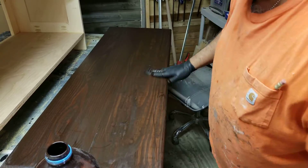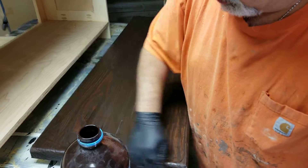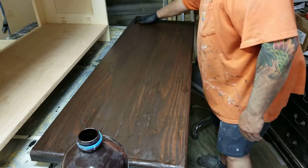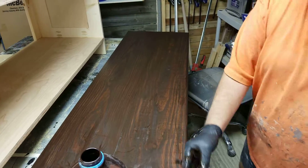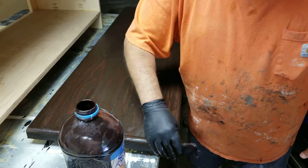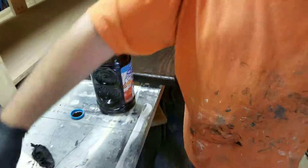It goes on real nice. If it's too dark I'll probably sand it down a little bit when it dries. I've done the whitewash like that before — I'll sand it down, get the little burrs out — but I think it looks good the way it is.